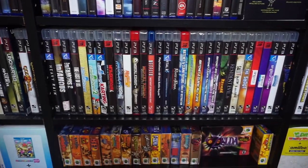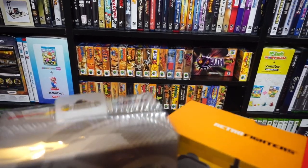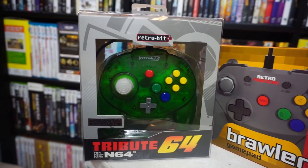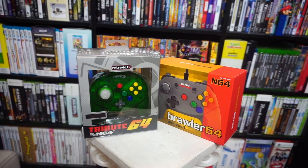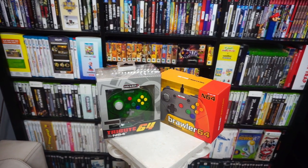Typically, my gaming dollars are allocated to keeping current with modern gaming's hardware and games, so when I bought these newly made controllers for the Nintendo 64, that was a really uncommon occurrence. This is the Tribute 64, made by RetroBit, and here's the Brawler 64, from Retro Fighters. I'm going to compare and contrast them to see what I like or dislike and try to determine a favorite, so let's get started.